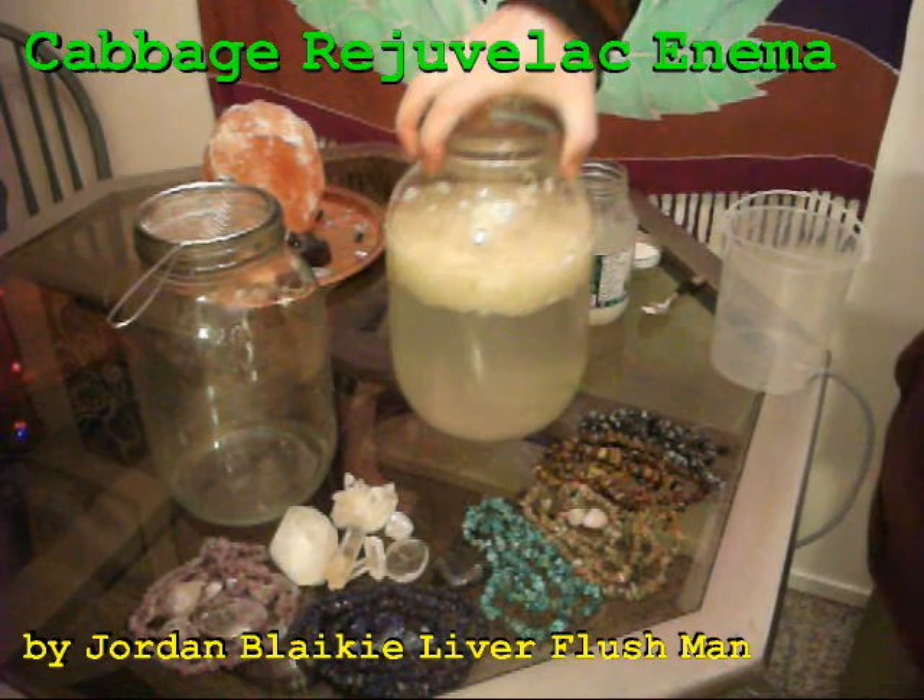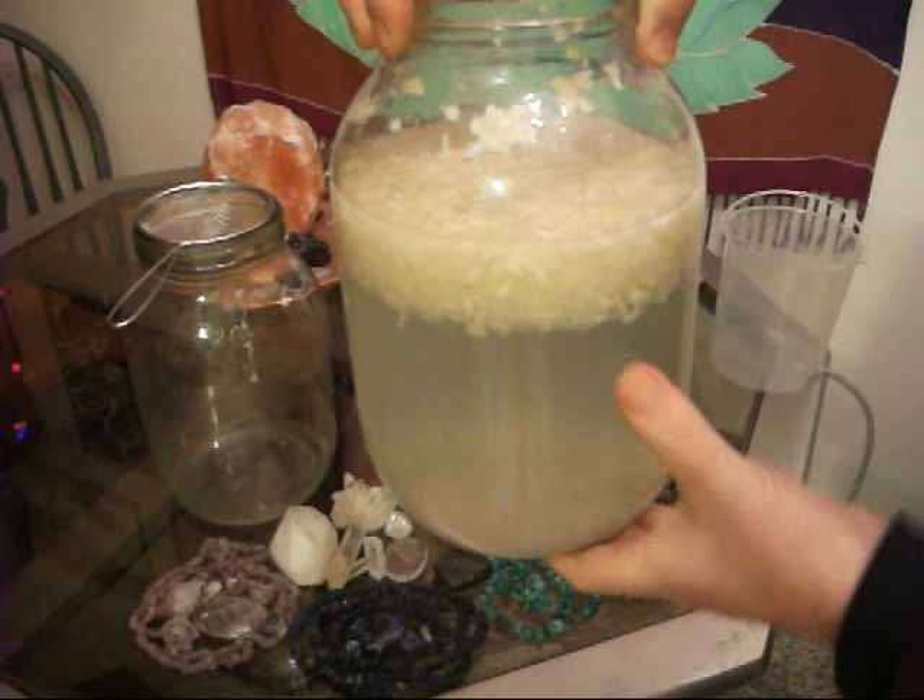Ladies and gentlemen, Liver Flesh Man here. Today I'm going to show you how to do the green rejuvelac — green cabbage rejuvelac.